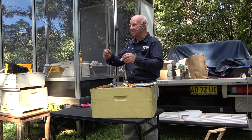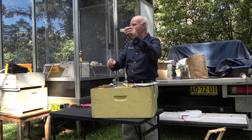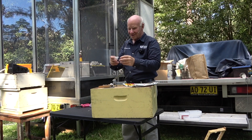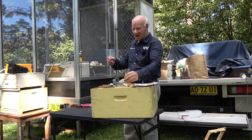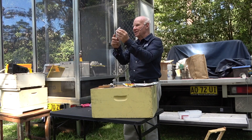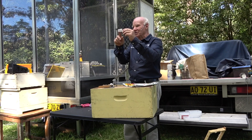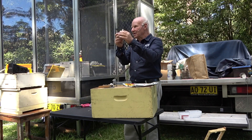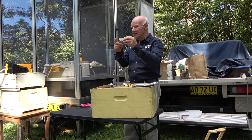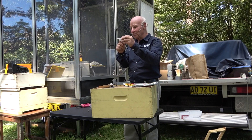Once you've found the queen, take her away — you can throw her away, kill her, drop her in the hive; people do all sorts of things. When you put this cage in the hive, you need the candy end sloped up a bit, because if you put it the other way and there are worker bees dying near the entrance, they can block that entrance up. So you put it in with the candy end up — the bees in the hive will eat through the candy and the queen will then walk out.